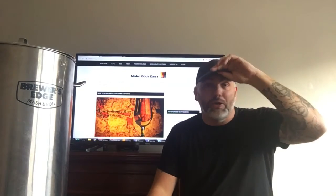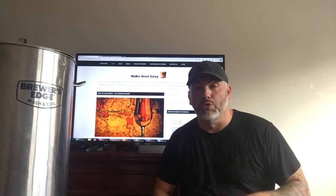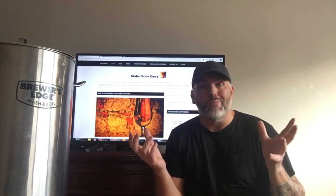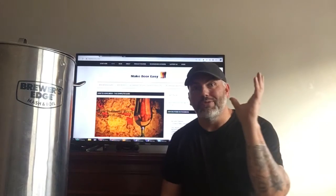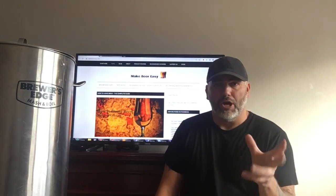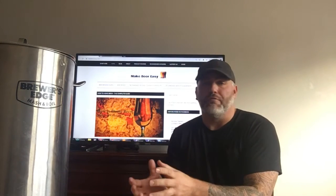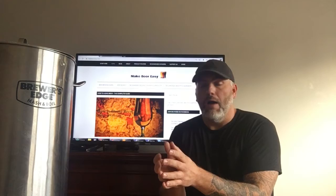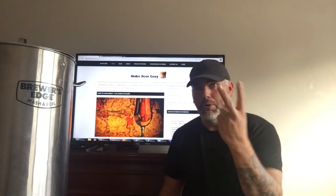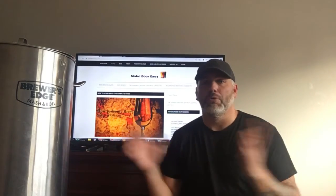I know a brewery that brewed one of their most popular beers and something messed up with the yeast — they didn't have the right yeast. They were using a British yeast, then added an American yeast. A beautiful beer turned out — completely different character. It's amazing what yeast will do. Now they brew both those beers: exact same ingredients, different yeast, two separate beers, and both beautiful beers.